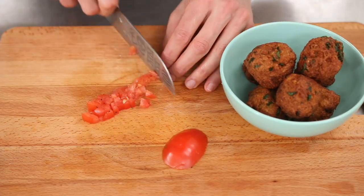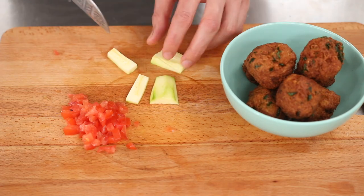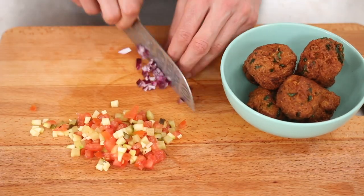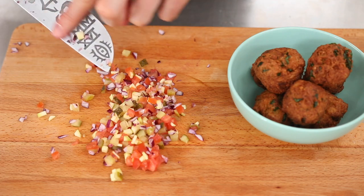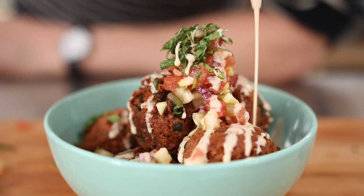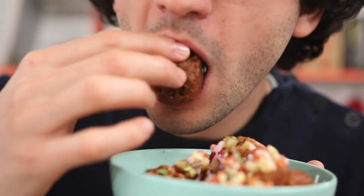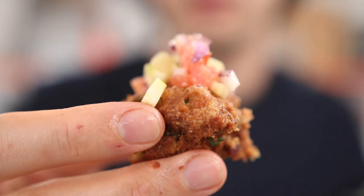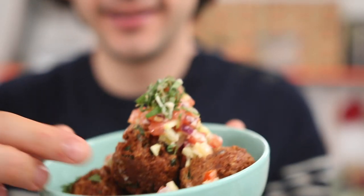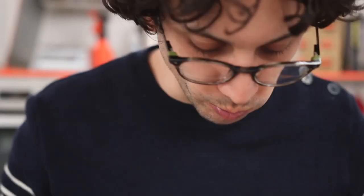I'm making a quick salsa just to cut through the fattiness of this dish. Quickly dice tomatoes, zucchini, pickled cucumbers, and red onions. On the side, mix mayo with pickling juice and sriracha sauce. Crispy, fluffy, rich, but well-balanced because of that punchy salsa. I'm not kidding, this is one of the best falafels I've had in a million years. They are very good.